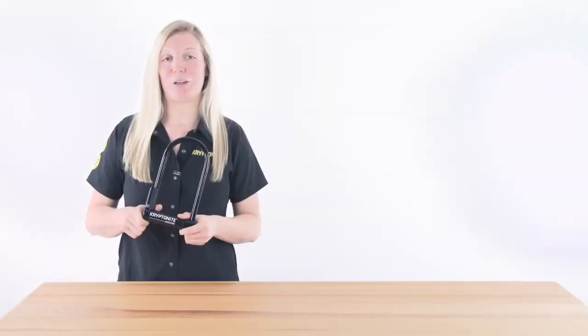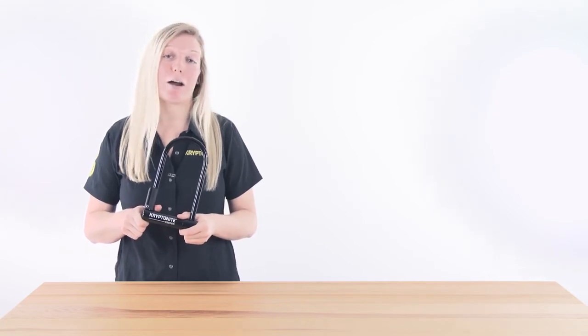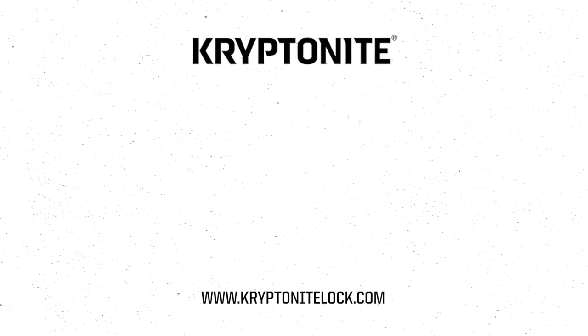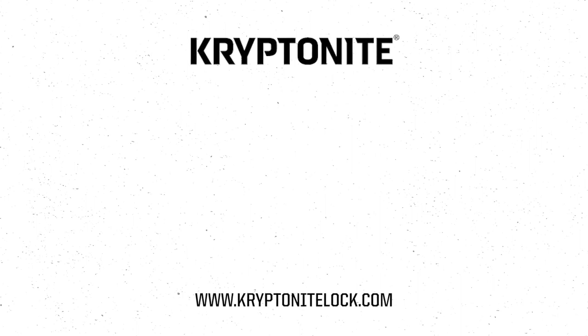The brand new Keeper U is a moderate security lock, great for all day and overnight rural lockups or a couple of hours for suburban lockups. Check out any of these videos for more information on our key safe program, anti-theft protection offer, proper lockups, or head to kryptonitelock.com.